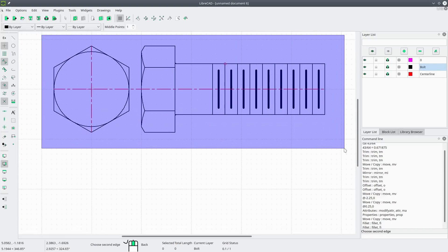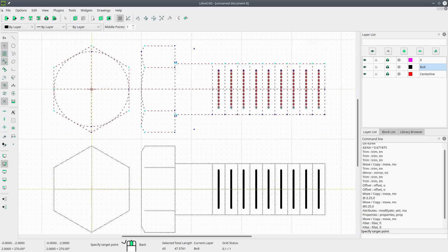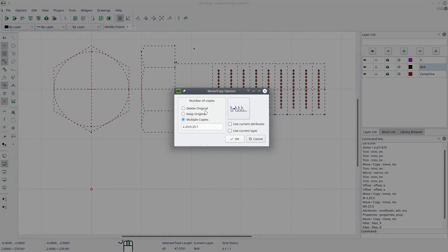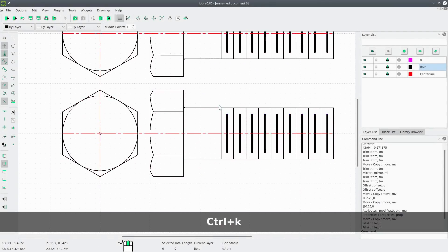Let's duplicate this bolt. Select everything, go to move and copy, turn on snap to grid, select the midpoint, put the bolt in the new position, keep original, then hit Ctrl+K.